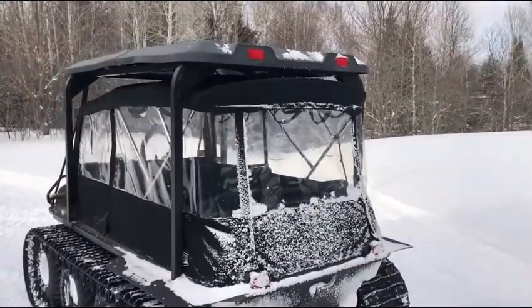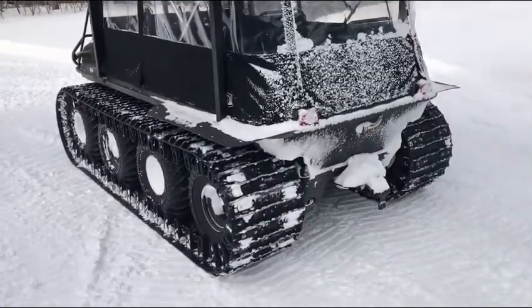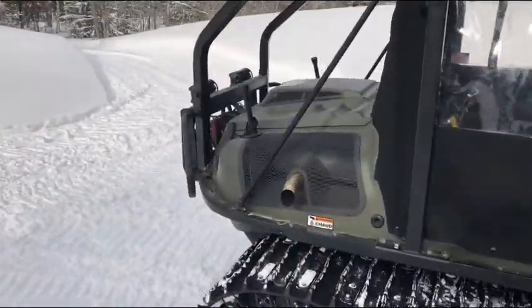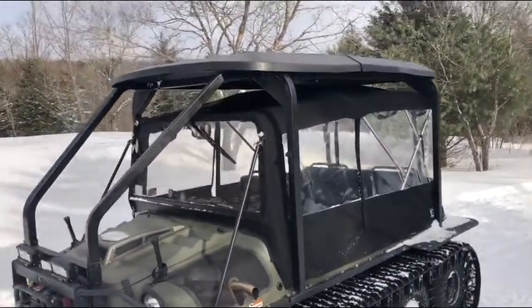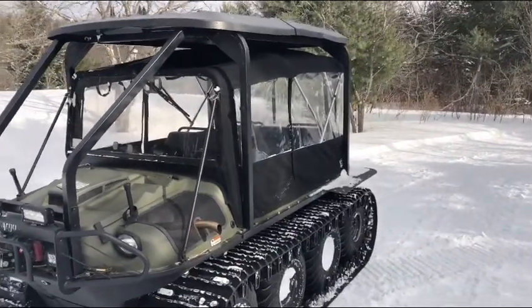I don't really take it in mud all that much, but I guess you can. I just like to have my machine nice and clean, which it is. It's a good machine — fairly expensive, but worth all the money that you spend on it.